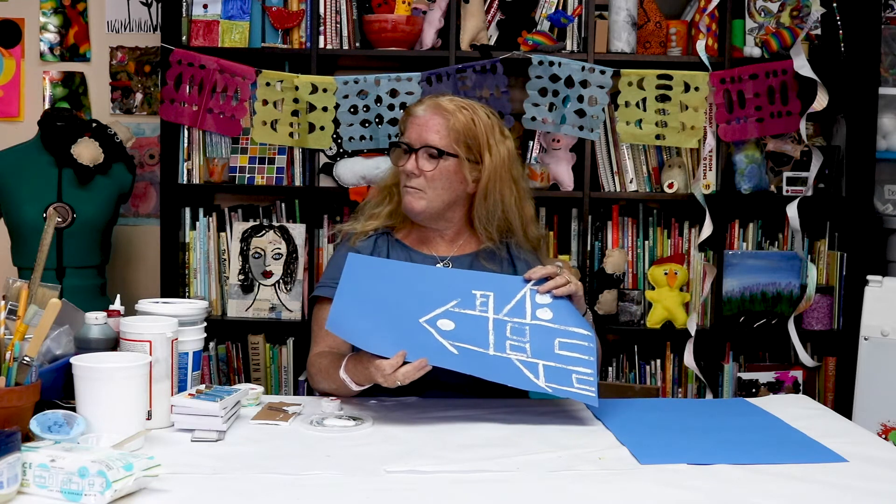What would a blueprint be for? When you're building a house or a building, it could show the outside — what it looks like with all the dimensions — or it could show the inside: the different rooms and where everything would be placed. When an architect or a builder like a contractor was looking at the blueprints, they would know exactly where to place everything, how to build the house, how to do the plumbing, and how to do the electricity. All of that would be on the blueprints.